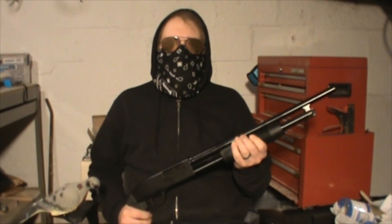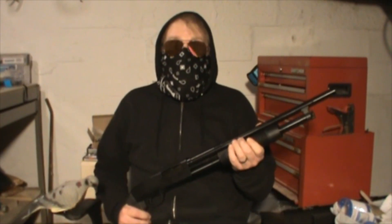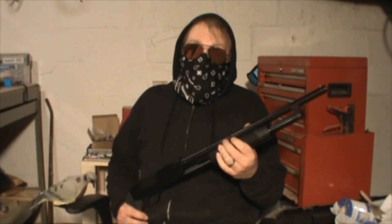Well, first off, welcome to my workshop, aka the dungeon. I'd just like to let you know that if you came to this channel looking for high production quality, you've come to the wrong place, my friend. This is a sub $200 gun and you're watching it for free, so you get what you get and you don't throw a fit.